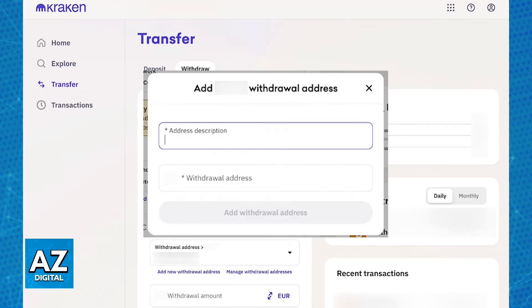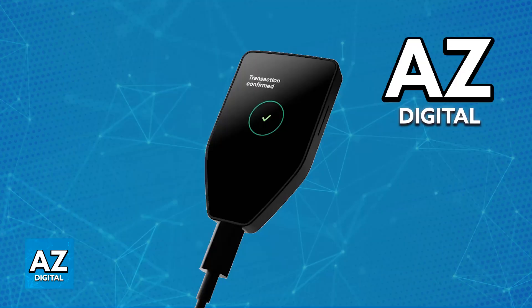Double-check the address and all other information for accuracy. Enter the specific amount that you would like to transfer from that crypto asset, then review the transaction details, including any potential fees. Confirm the withdrawal and your crypto asset will be transferred from Kraken to Trezor, as long as you included the address that you copied from Trezor Suite.